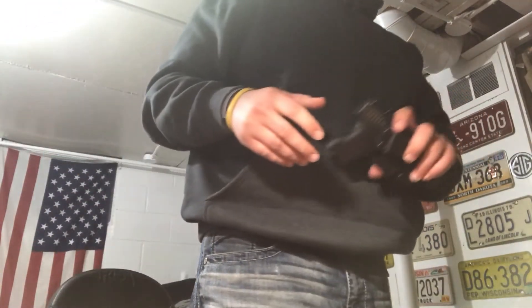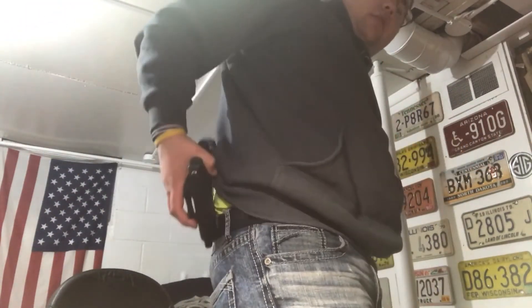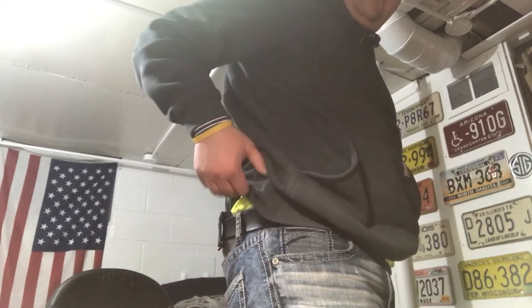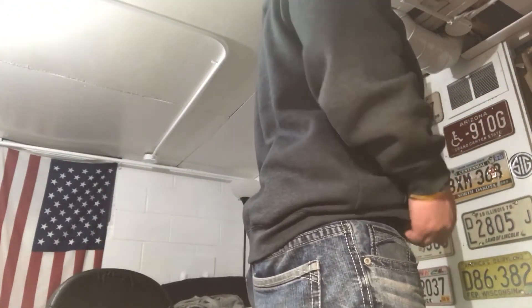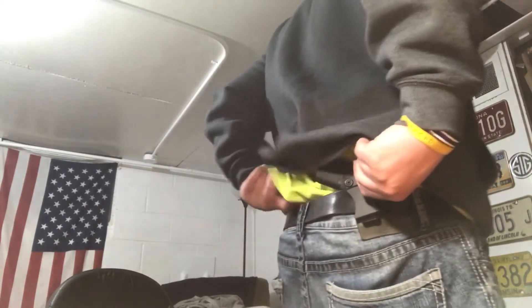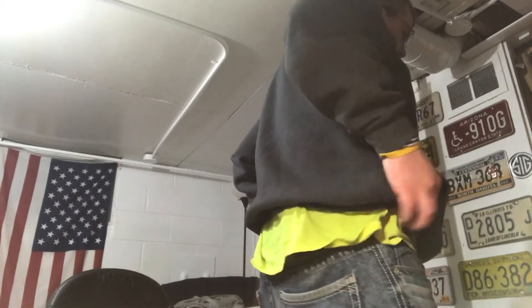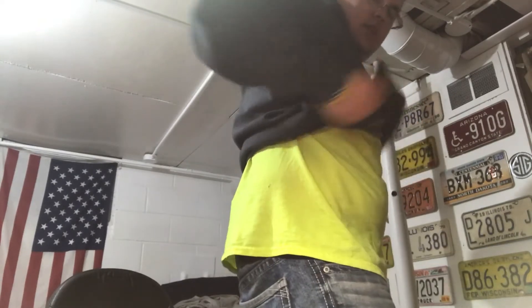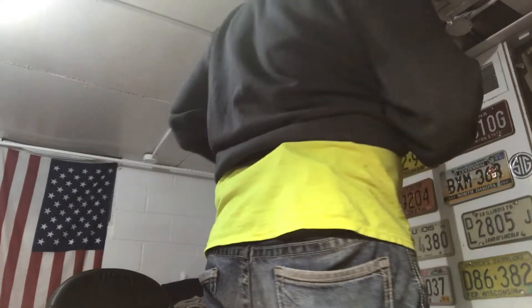When putting it on, I always wear it at the four or five o'clock position. I'm a bigger guy, so I usually have the gun already in the holster when I put it on, and I always wear a belt. I just put it on, slide it to where it feels comfortable, tuck it in, and away you go. Even with a t-shirt it wouldn't be too bad to hide. I wasn't wearing a sweatshirt today — with a sweatshirt it can be a little trickier, but I don't think it would be all that noticeable.